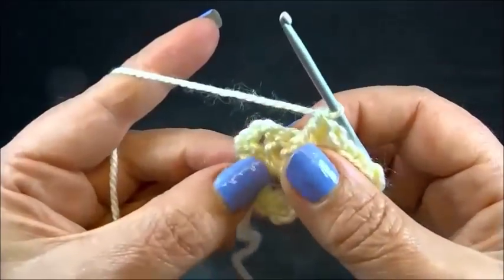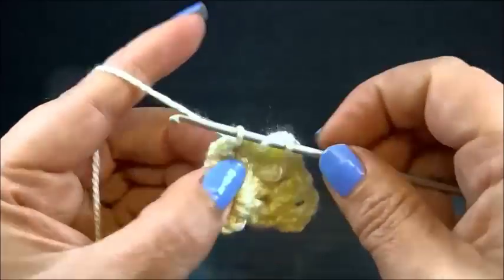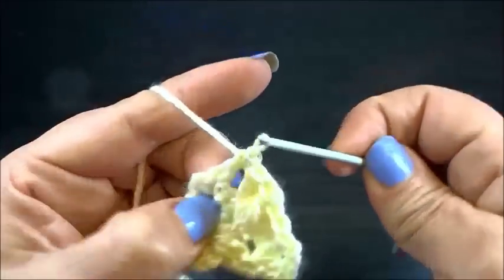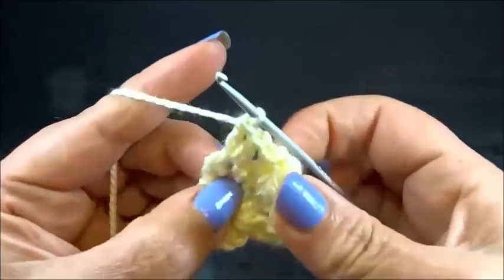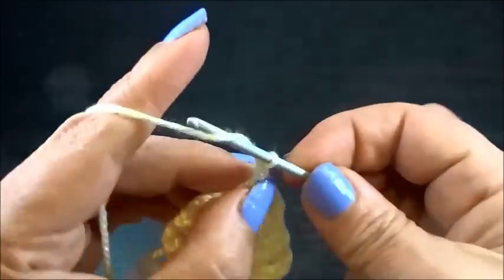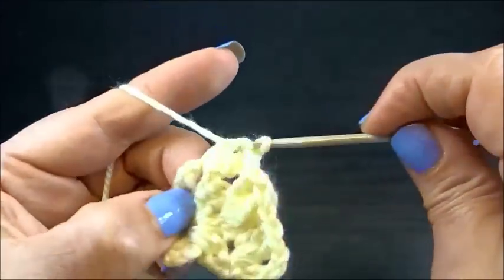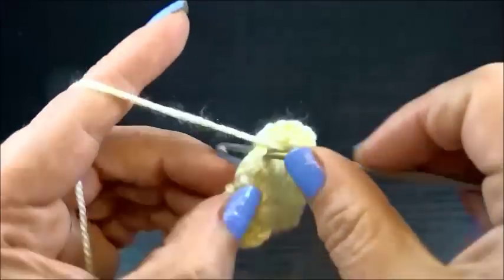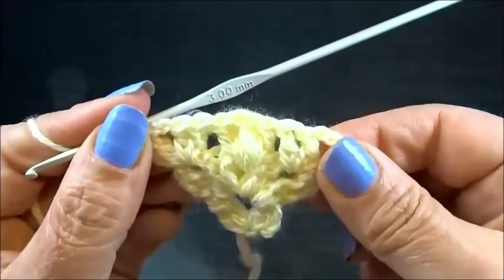I go now to the last space between my double crochets and I do two double crochets into the same space. Chain 2 and another two double crochets into the same space. My first row is done.